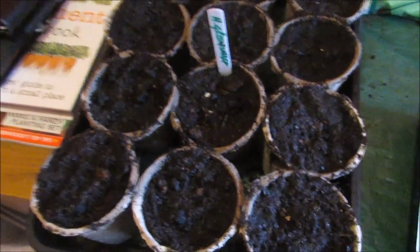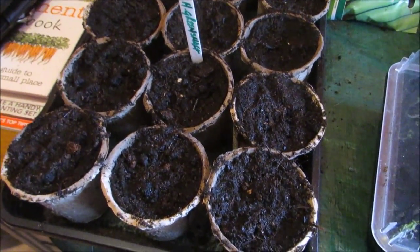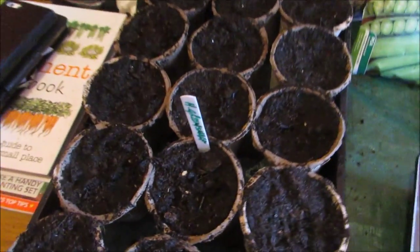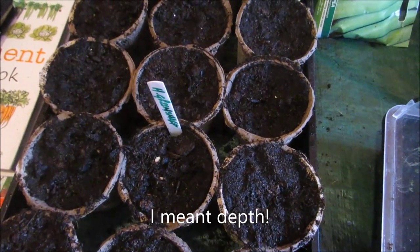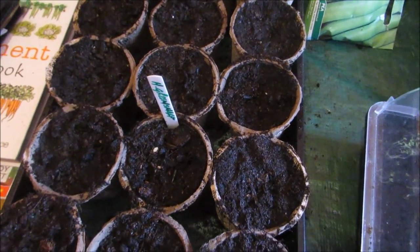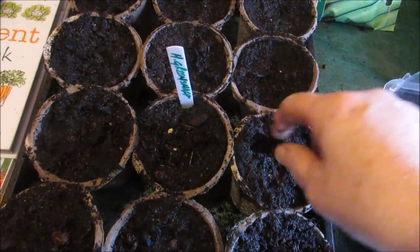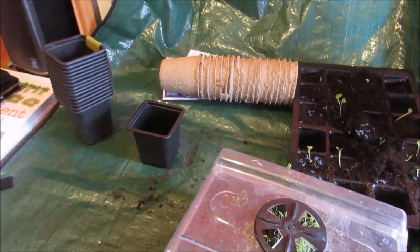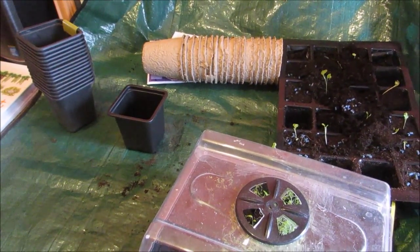The peas are planted in the peat pots and they'll be fine in there until planting out time. Then you just lift the pot and put it in the hole without disturbing any roots. The rule of thumb for planting depth is twice the seed's width. With peas, I just poke them in to the first knuckle on my finger, then cover them up. One thing to mention: we'll do successional sowings every three weeks or so, and that will ensure we have peas all summer.